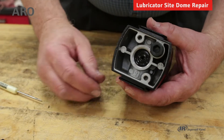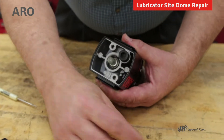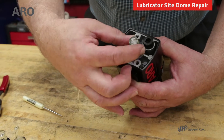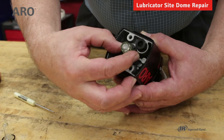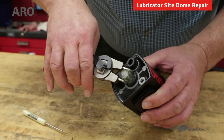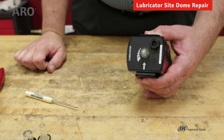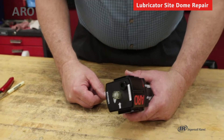With the old unit out, you can install the inner site dome with the o-ring, the outer site dome with its o-ring, and then secure everything in place with the housing. Make sure your o-rings are seated, and then tighten using the spanner wrench. When that is completed, go ahead and reinstall the cover. That completes installation of a site dome repair kit.